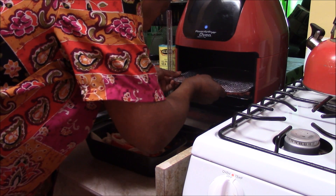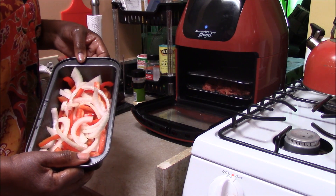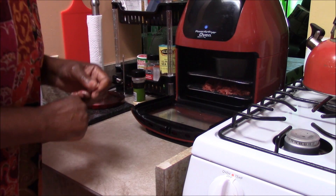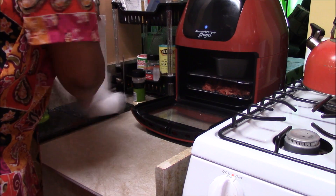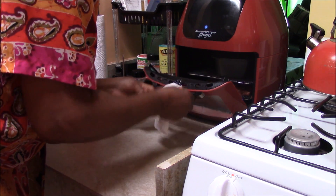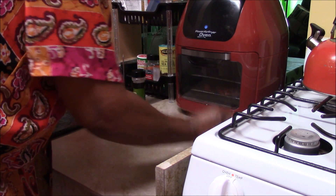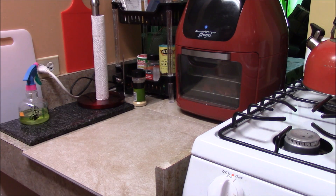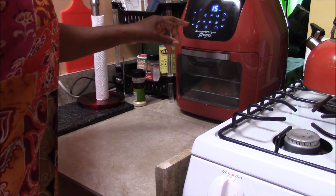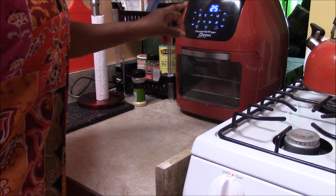I'm going to put this in on the third notch up. We're going to put our peppers and onions and our loaf pan in. You can see we're cooking this all together. You want to wipe off any excess oil on the door. Now we want to set the time. So let's turn it on — we're going on 25 minutes at 370. This side is your temperature, so you can push the up or down arrow.